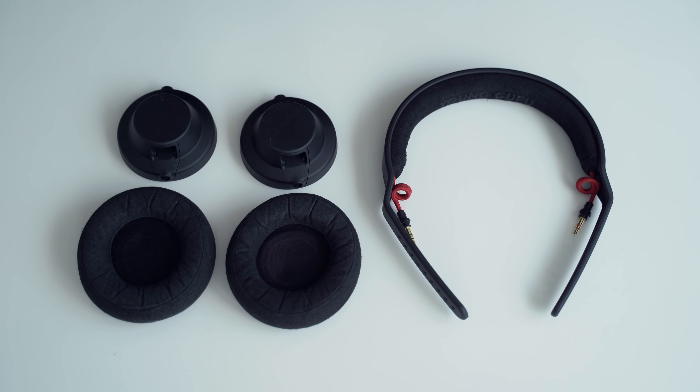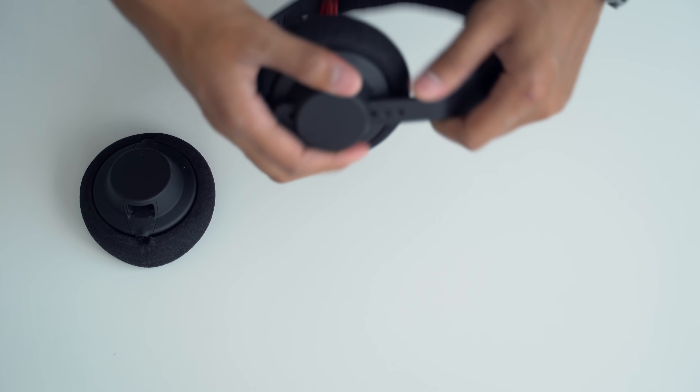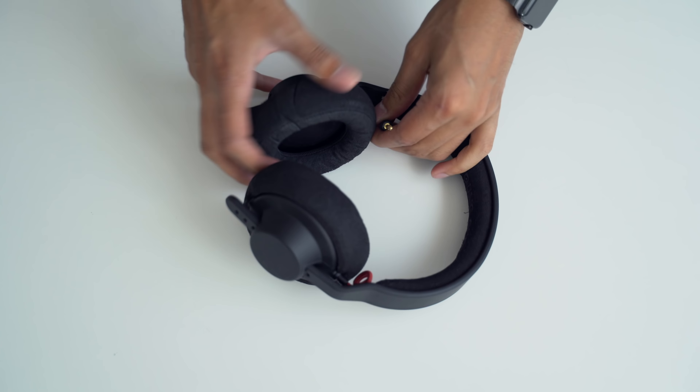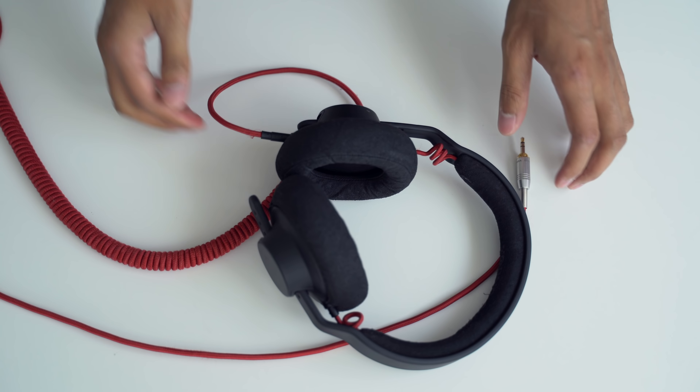When it comes to putting the headphones together, it's a very simple process — not complicated at all. The headphones just slide onto the headband, you add your earpads, connect the headband, and then add the cable, which can go on either side of the headphone. And since it's modular, you can swap out the headband, ear pads, or any part to customize it the way you like.